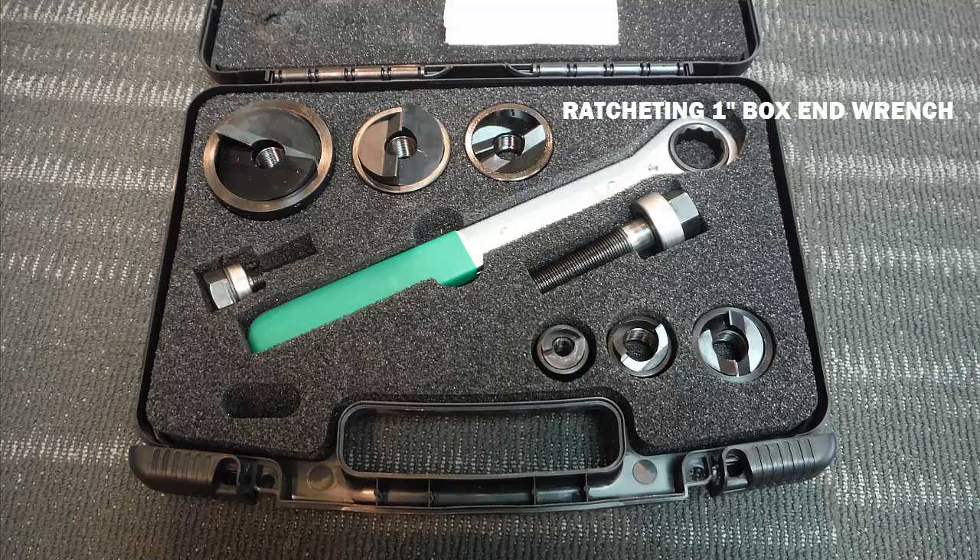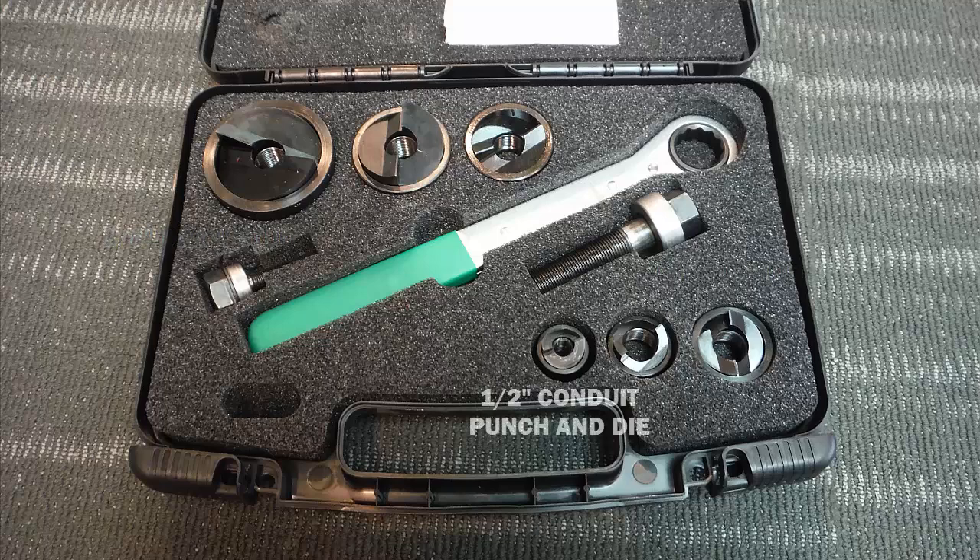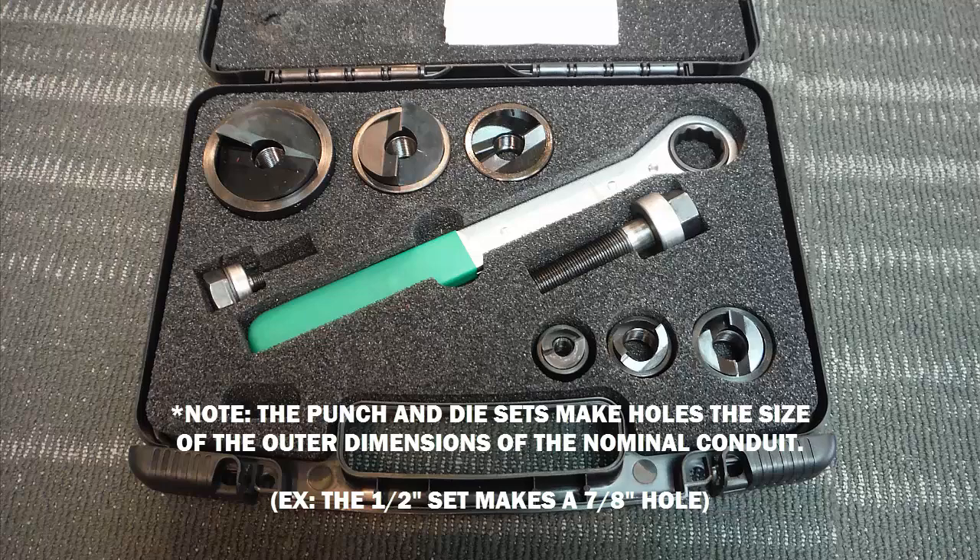This particular set contains a ratcheting one-inch box end wrench, a three-eighths inch draw stud, as well as a larger three-quarter inch draw stud. It contains a half-inch conduit punch as well as a half-inch conduit die. This is the only combination in this particular set that uses a three-eighths inch draw stud; all the rest use the three-quarter inch draw stud.